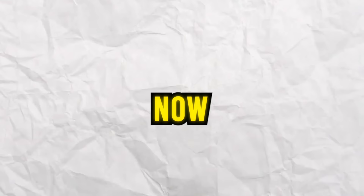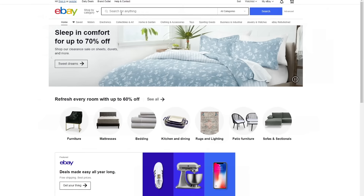Where would I find the oldest goalkeeper gloves in the world? eBay, of course. So I went on eBay and typed in vintage goalkeeper gloves to see what I could find.